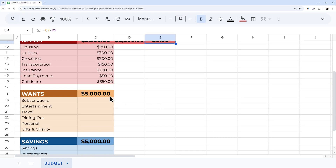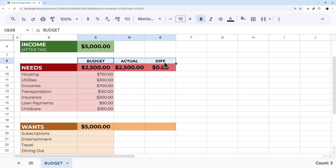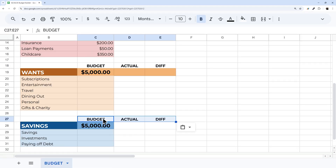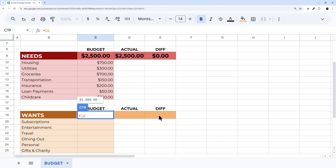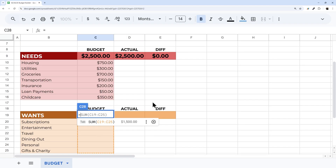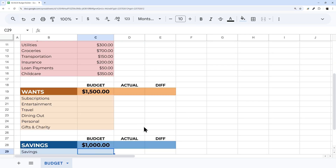Now let's do the same for Wants and Savings. I'll use paint format, add the Budget/Actual/Difference row for Wants, and repeat for Savings. The Wants budget is income times 0.3, and Savings is income times 0.2. That gives us all three budget targets set up.